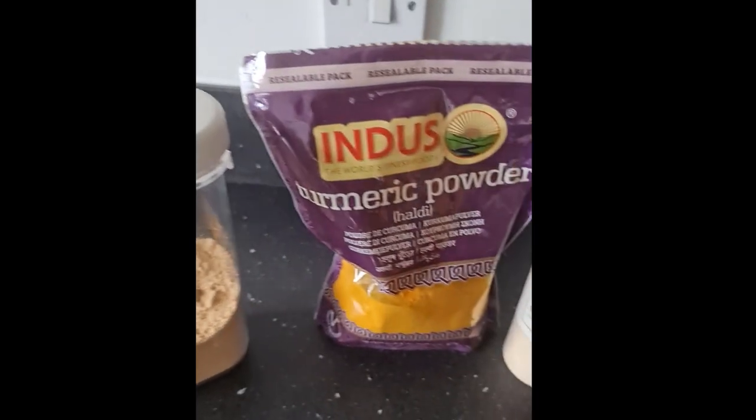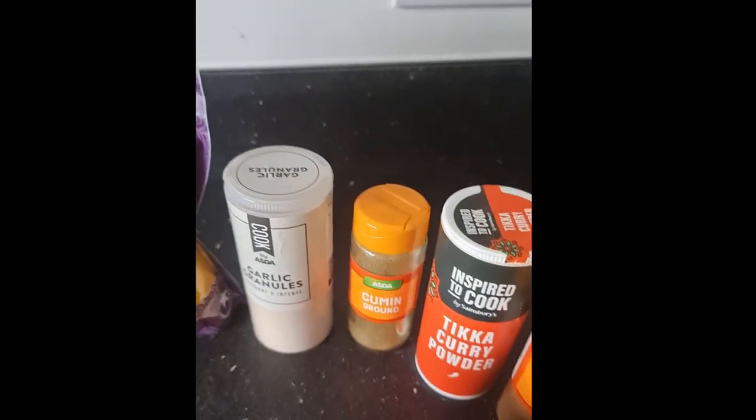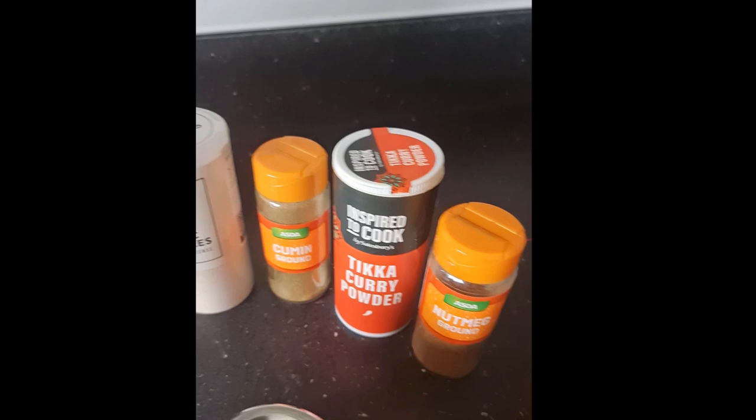I've made a bit of a mixture which combines a little bit of brown sugar, turmeric, garlic, cumin, curry powder with a touch of nutmeg, and that's all in here.